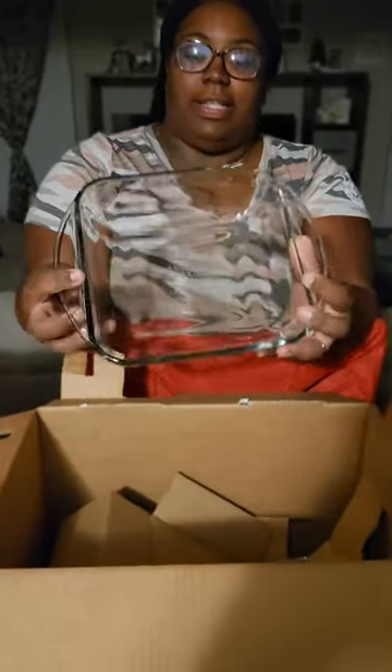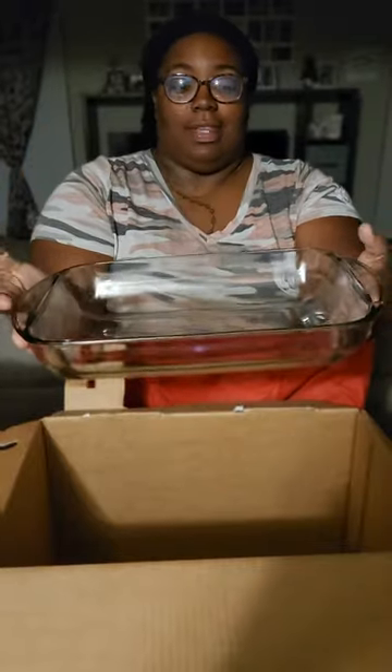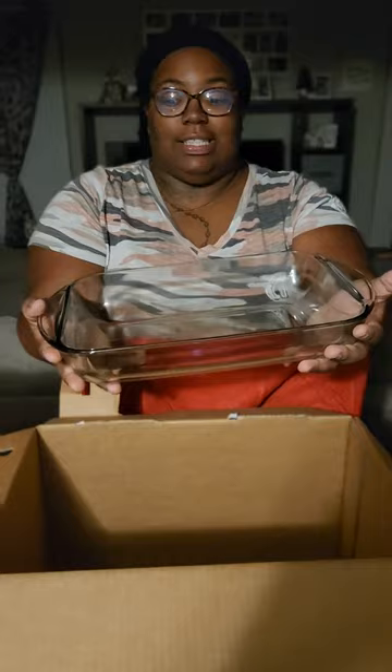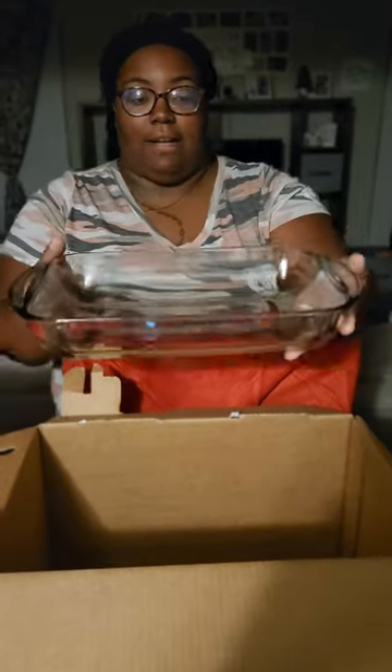We have another baking pan dish — this is the best piece, guys. This is the biggest piece. This is probably the macaroni pan right here. Yeah, that's family size. This is a nice size pan — really nice. What I like about this one is that it's not just long, but it's thick. Look at the thickness of that — this is really nice.